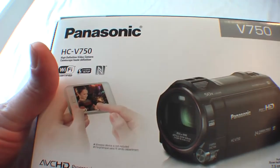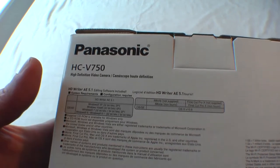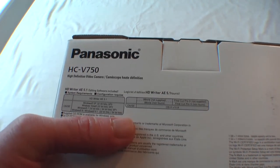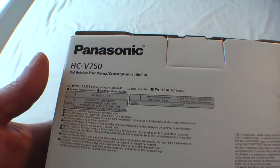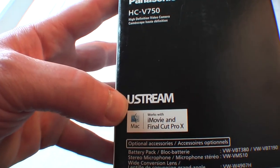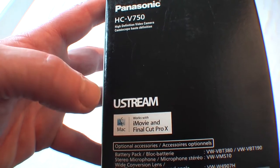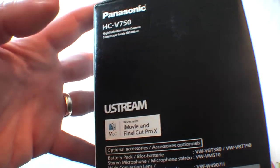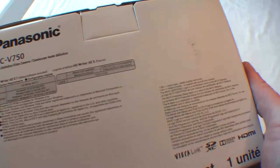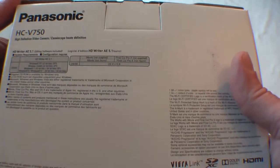It does have NFC — that's one of the reasons I'm hoping the next iPhone has NFC built in. There is an app so you can use it to record remotely, as it shows on the picture on the front. Turning it over, it tells you that you get some software, and it works with iMovie, Final Cut, and also Ustream — it can basically be used as a webcam direct to Ustream.